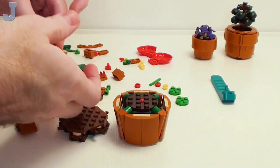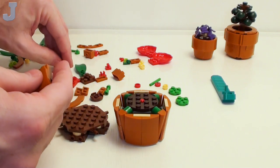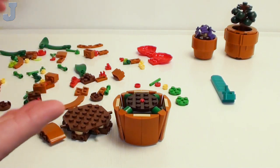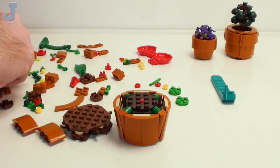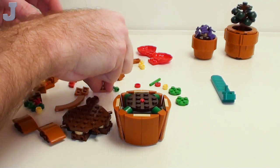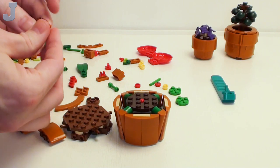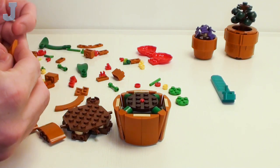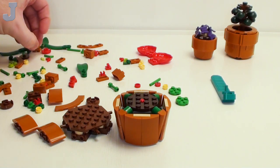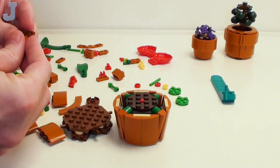So far the building guide is averagely paced — you're not racing to get things done, you're not doing one piece at a time. Some steps require it, but this one here has got a bunch of parts right now. We've got to make four of these little boogers so the happy plant can have a nice pot to call home.